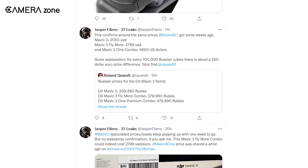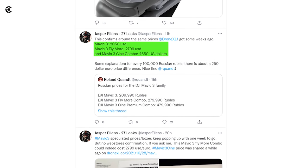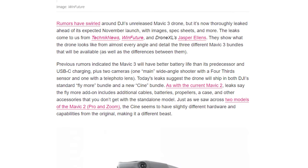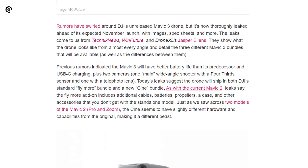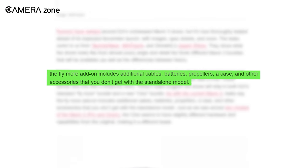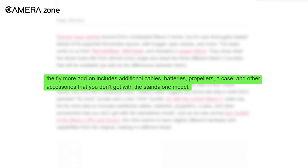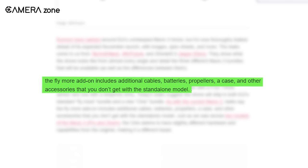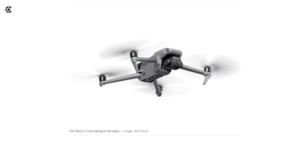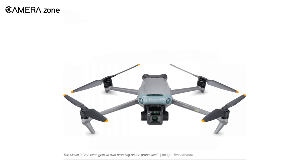According to JasperAlan27, there will be 3 versions of the upcoming DJI Mavic. More importantly, there will be a Mavic 3 version custom made for Europe. The Verge says that the Fly More version is going to include batteries, cables, propellers, a case, and other accessories to make your flight easier. Those add-ons are not available with the Mavic 3 standalone version. However, there will also be a Cine version, which is going to be quite beefier than the standard version, with additional hardware to power up the video features.